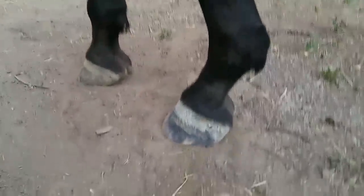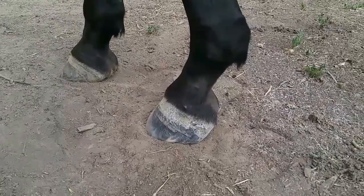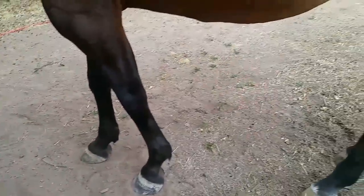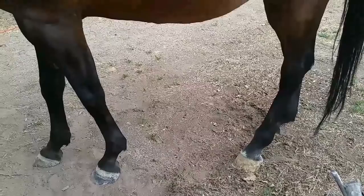We're going to be working on this Arabian. She's been diagnosed with insulin resistance and currently she's on some medication to help her. She's on a strict diet. What that did is it caused an acute case of laminitis.